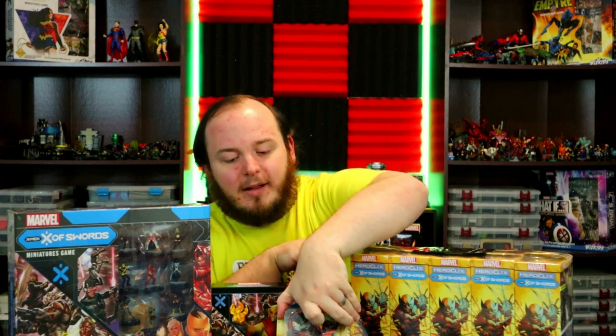Welcome back to HeroClix Headquarters! This just came in from Wizkids — huge shout out to them for allowing this unboxing. We've got the miniatures game starter set, the play-at-home kit for the X of Swords set, a whole brick of the set with a legacy card, and the dice and token pack. We'll save the miniatures game for its own video and dive right into the brick.